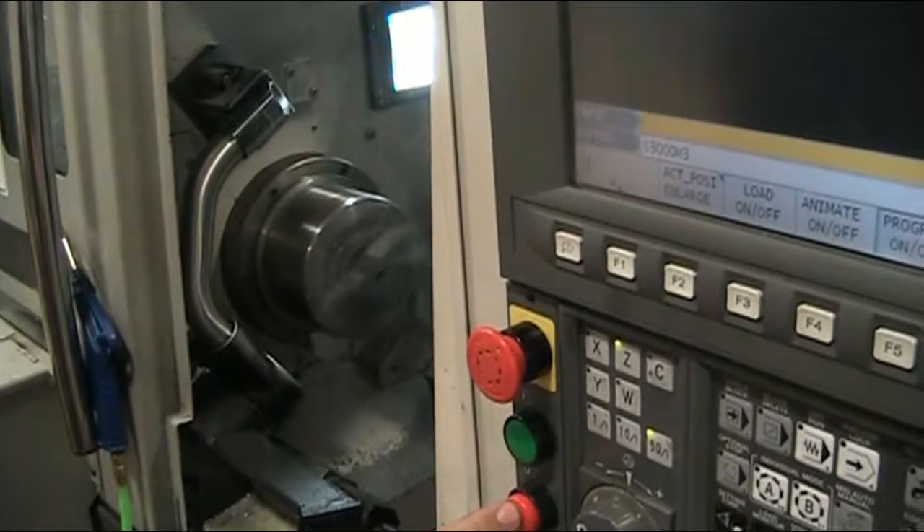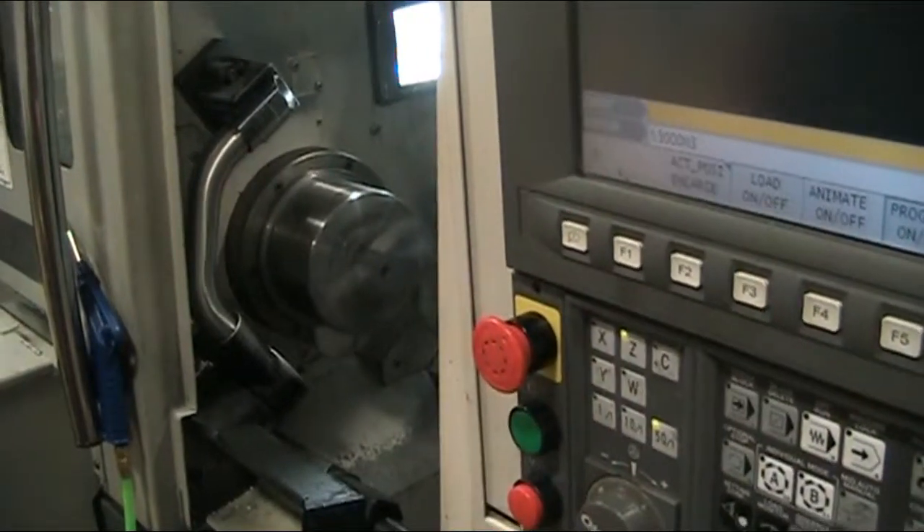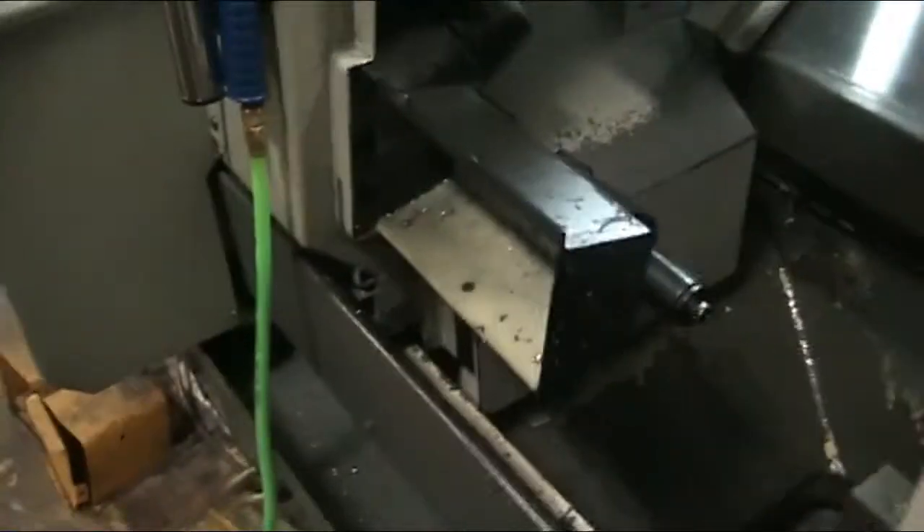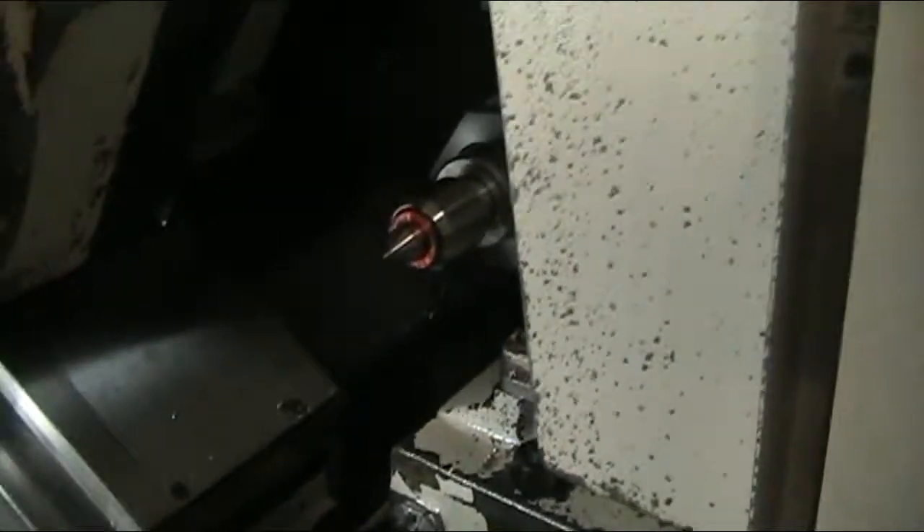It's got almost 8,000 RPMs. It's got the parts catcher, tool presetter, and tail stock.